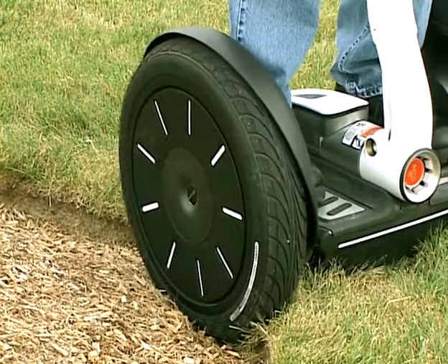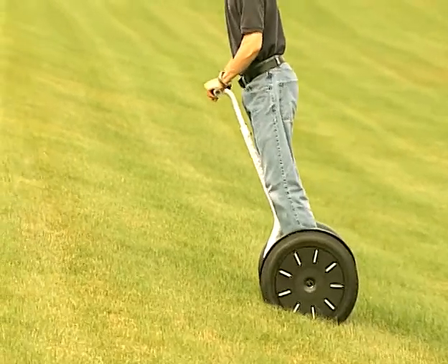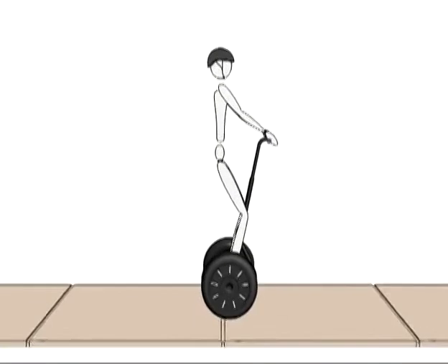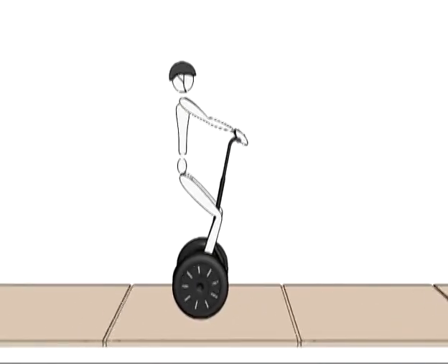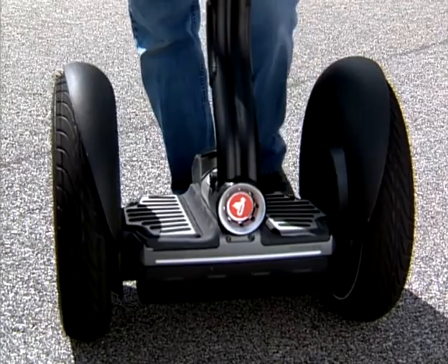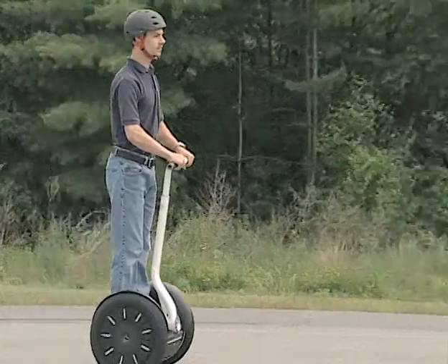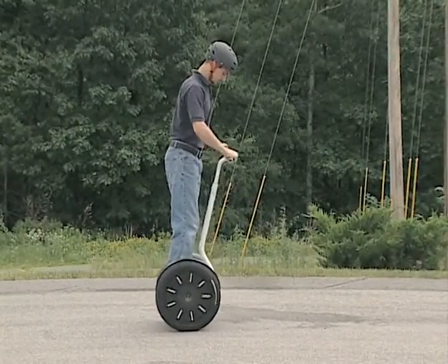One of the ways the Segway PT notifies you when you're at risk of falling is by shaking the handlebar and making growling noises — this is called the stick shake warning. The stick shake warning will occur if you are demanding too much power from your Segway PT, if you ride backwards too fast, or if you try to step on when the machine is not ready to balance. If the stick shake warning occurs while riding, slow down. If it persists, come to a stop and safely step off.